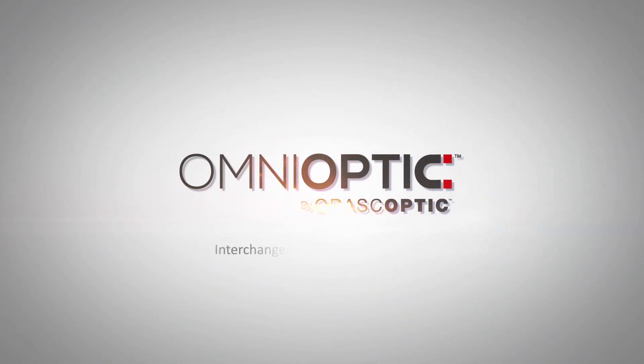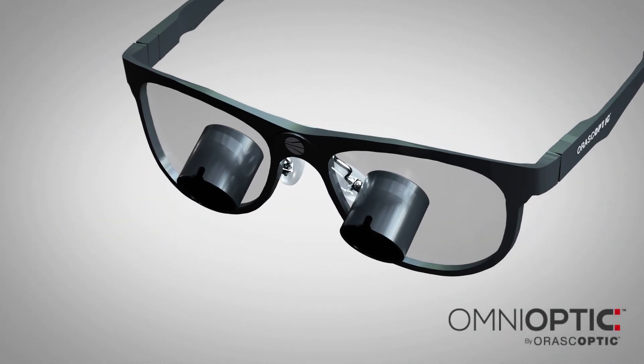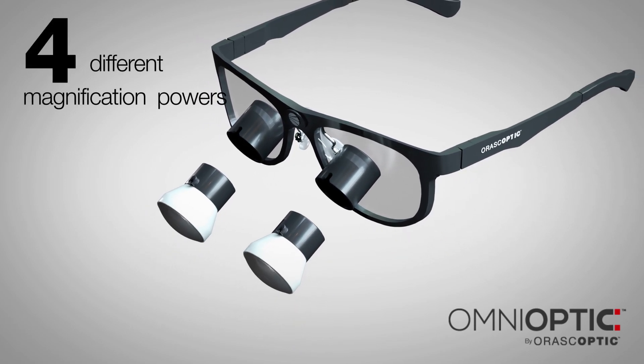Omnioptic — the interchangeable magnification loop. Omnioptic is the first and only loop to utilize interchangeable telescopes. These interchangeable telescopes allow the user to switch between up to four different magnification powers.